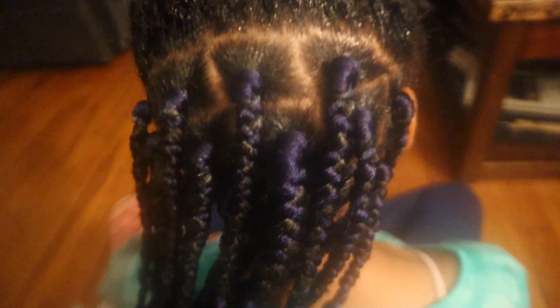I just want to go ahead and thank you guys for watching again. Make sure you like, subscribe, and turn on those post notifications so that you can give this video a big thumbs up. I have one more thing to show y'all — I'm also going to be adding these little things to her hair.